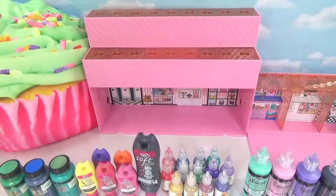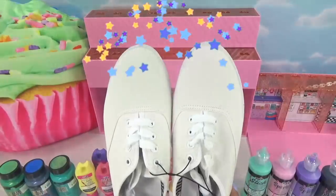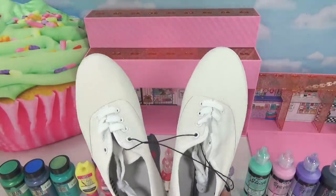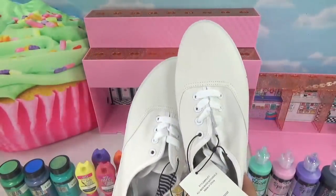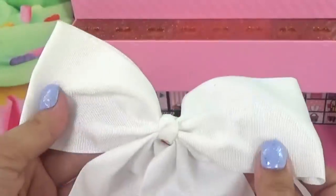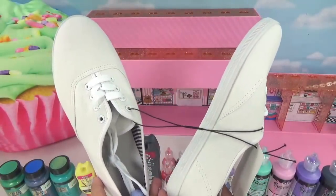Hey everyone, it's Cupcake here. Today we are making LOL shoes. We already made an LOL t-shirt and I thought what else could match our little custom LOL t-shirt better than some custom LOL shoes. And we're gonna top it off with a custom LOL giant bow.